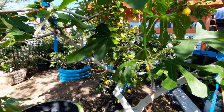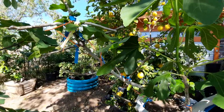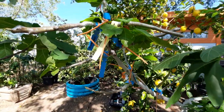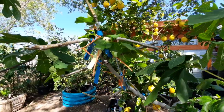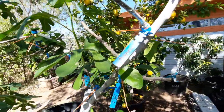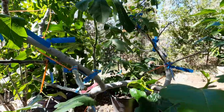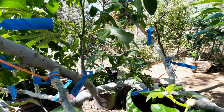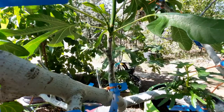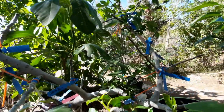So what exactly is a figzilla tree? A figzilla tree is a fig tree that has been grafted with multiple varieties of figs so that you have many different varieties of figs on one tree. This particular tree I'm showing you has been grafted with over 25 different varieties of fig trees, and you can kind of see all the labels there.